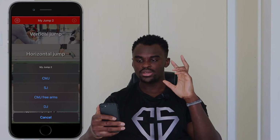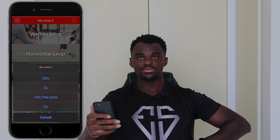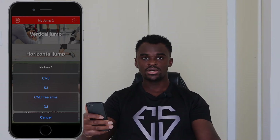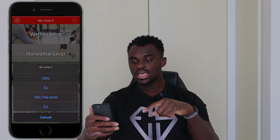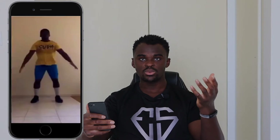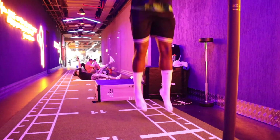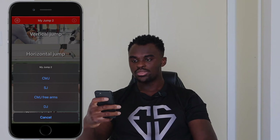With CMJ and SJ, you keep your hands on your hips the whole time — no arm swing allowed. CMJ Free Arms is the version where you are allowed an arm swing, starting tall, dipping down and jumping up with your arms. An arm swing does contribute to a higher vertical jump. Finally, DJ is a Depth Jump — you jump off a platform or box, land on the floor, then immediately jump back up.